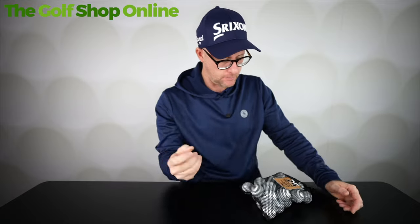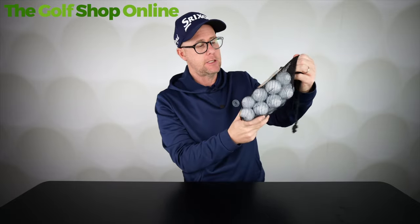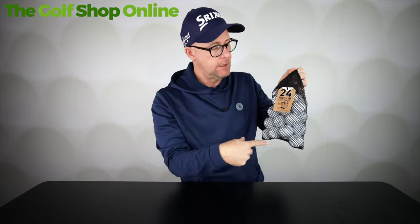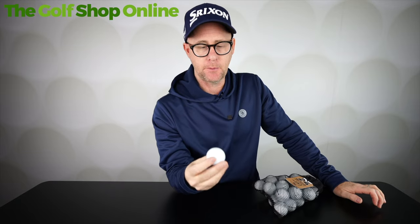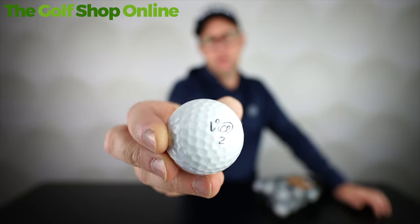You'd need to find out what suits you best — maybe trying a few Pros and Pro Pluses. When you buy Vice lake balls you'll get a mix of both, so you can find out which feel and performance you prefer. Short game spin and approach spin are as good as any ball on the market. Vice balls are definitely creating quite the stir, and now available but only as a lake ball with us if you want to give it a test.